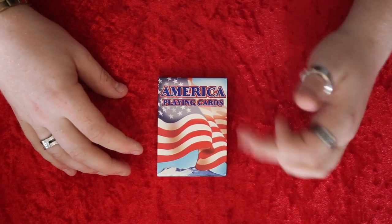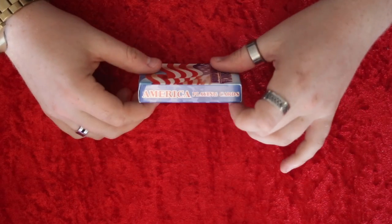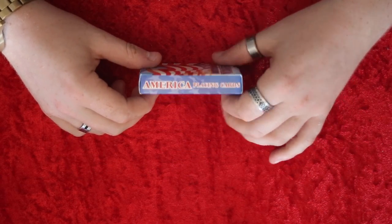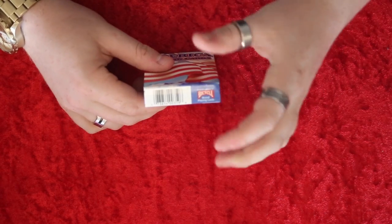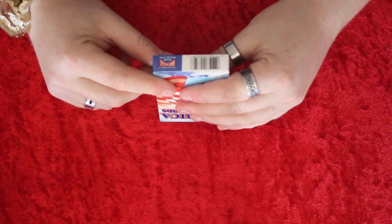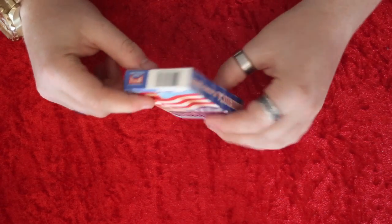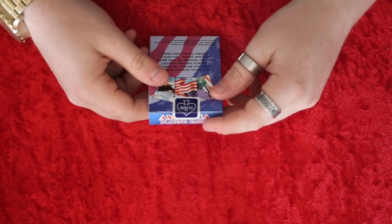As you can see, it has American playing cards with the American flag in the background. On the side it has American playing cards, and on the other side it has American playing cards. On the bottom it has the barcode and the bicycle logo, and it has 'From the Makers of Bicycle' branded playing cards. On the top it has American playing cards and a blue USBC seal.